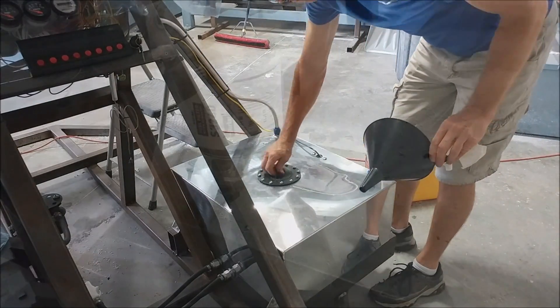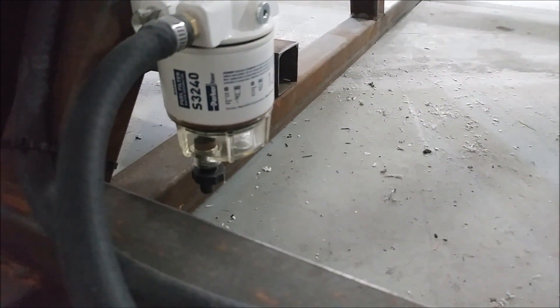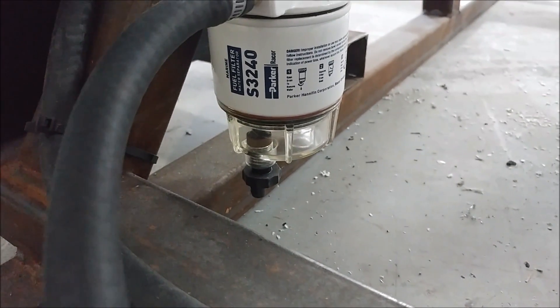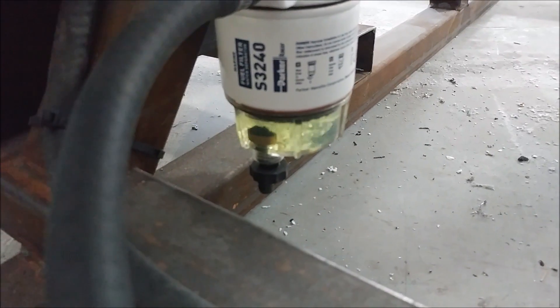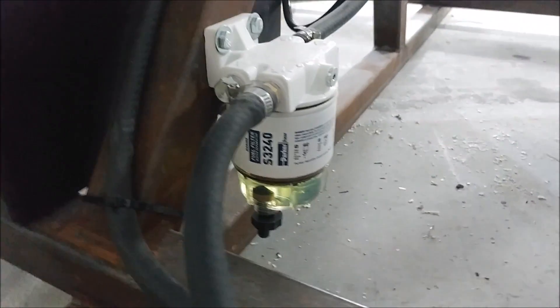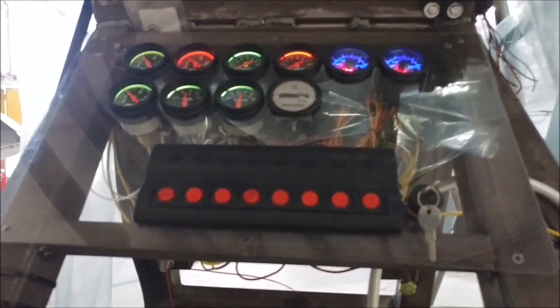I put five gallons of diesel in there so we're ready. I turned on the fuel pump briefly — it didn't take long to draw fuel in through the filter, then I stopped it because I didn't want fuel up to the engine yet. So the fuel pump is working, the fuel filter is all dialed in, and it's pulling fuel out of the tank. The coolant is already in as well, so we're getting really close to being able to start things up.